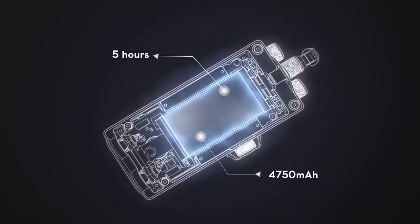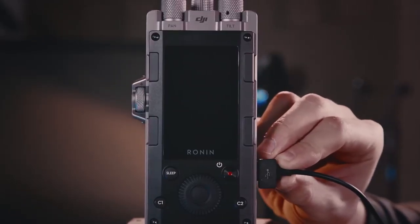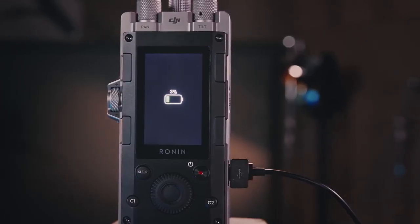With a 4750 mAh battery that offers up to 5 hours of operating time, DJI ForcePro has more than enough juice to stay powered on for an entire shoot.